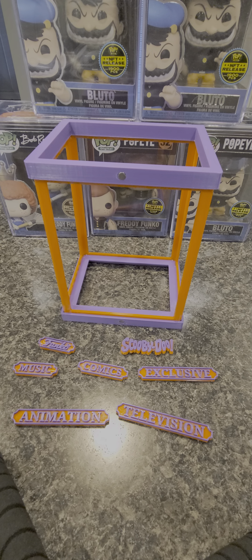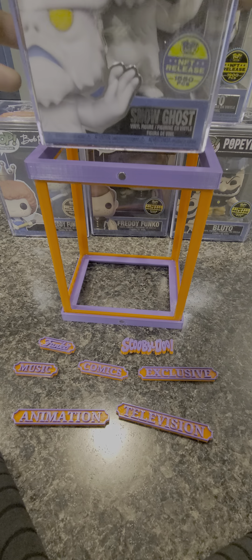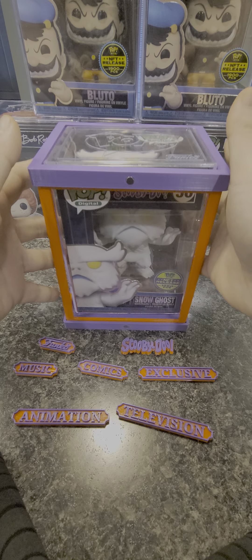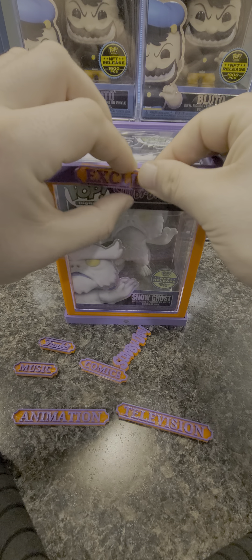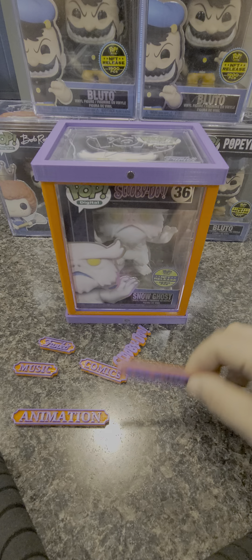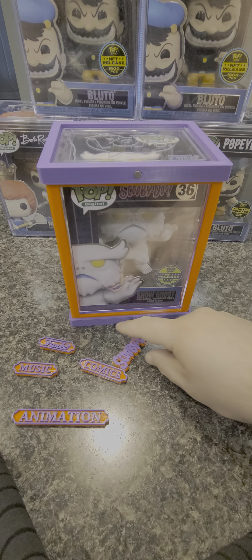Alright, my digital Funko heads, I gotta show you guys this new case I got. I'm having a bunch made for all my digital Funkos now that they're arriving. These are custom made — you put it in with the pop stack so you never have to take out the pop stack. The cool part is they're customizable with magnetic labels.